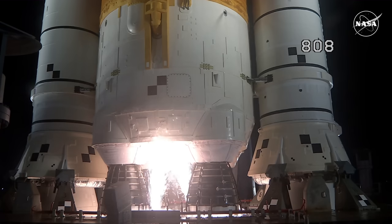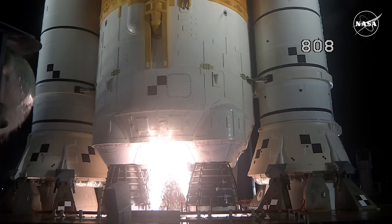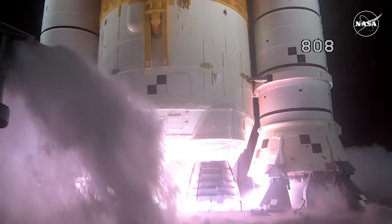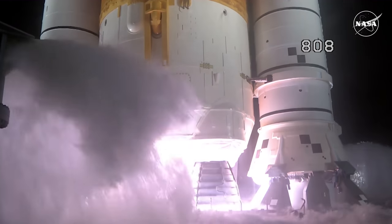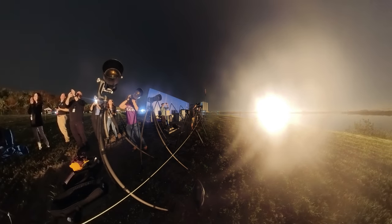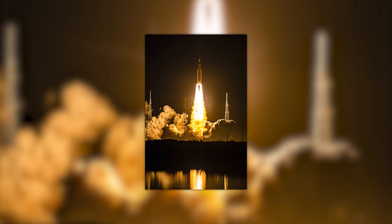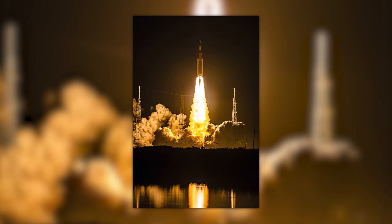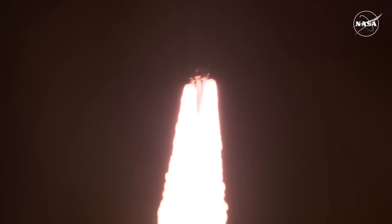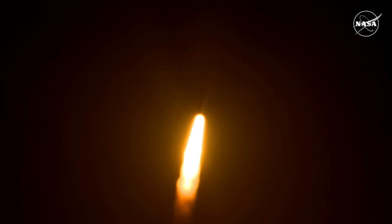Here we go. Hydrogen burn-off igniters initiated. Seven, six, five, four — stage engines start. Three, two, one — boosters ignition and liftoff of Artemis I! We rise together, back to the moon and beyond. All four RS-25 engines on the core stage and two solid rocket boosters now propelling the vehicle at 128 miles per hour.